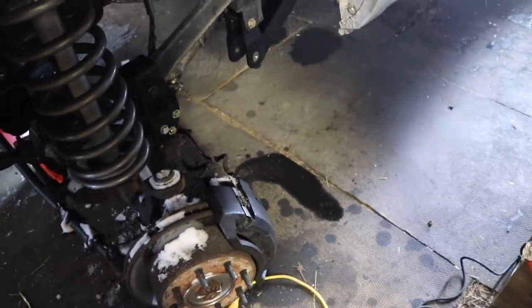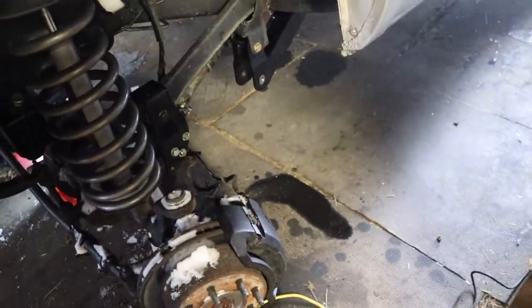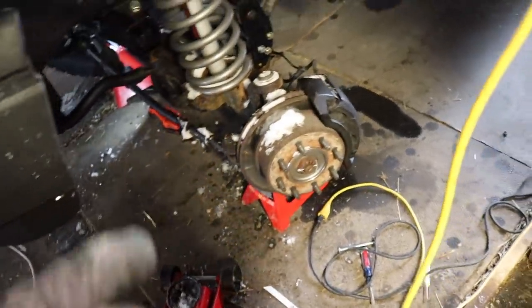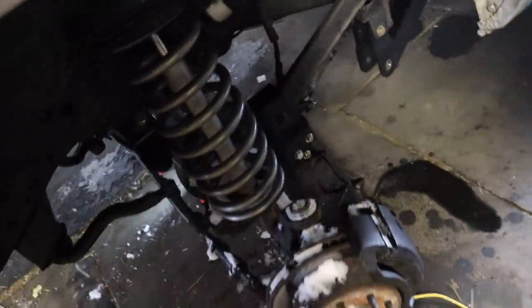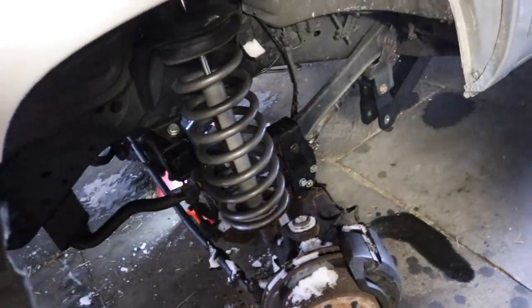I've got the axle under jack stands, the rear tires are chocked, and the truck's not moving - it hasn't budged since we started. I need to go pick up the new lower control arm, run the bolts through, and then adjust the axle. While it's still on the jack stands, I'm going to slowly pivot the axle to make the adjustments and then tighten the bolts down in place.